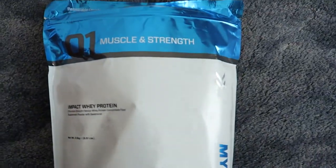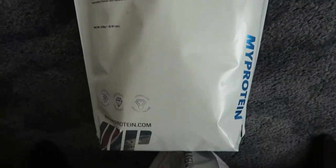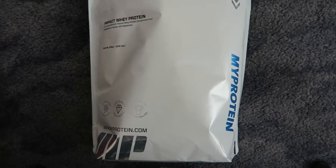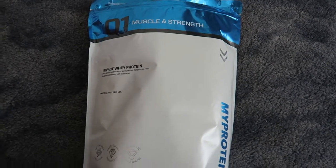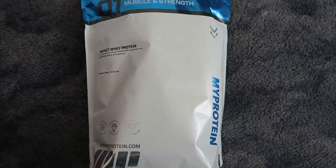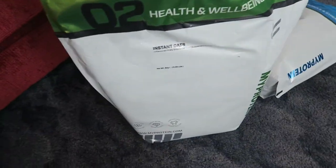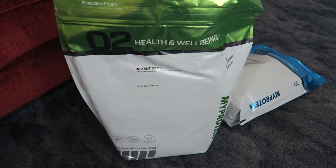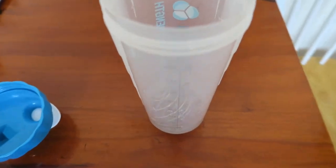I've currently got Optimum Nutrition Whey, so hopefully this is a good whey protein as well. I'm gonna mix up a shake and show you — we're gonna get the oats in with the protein. I'll record in the next clip.